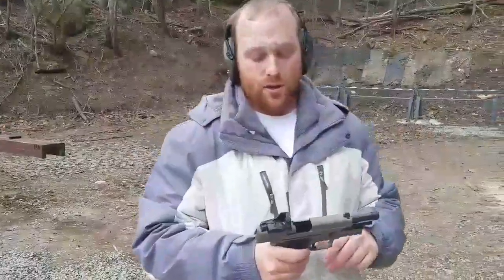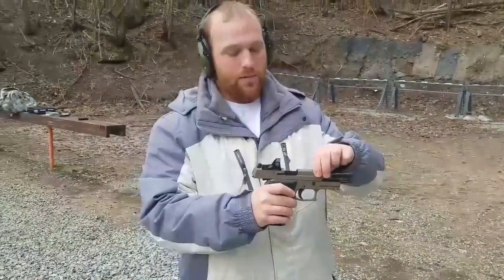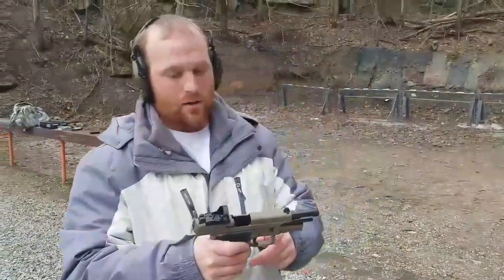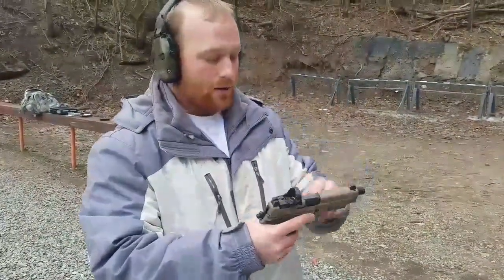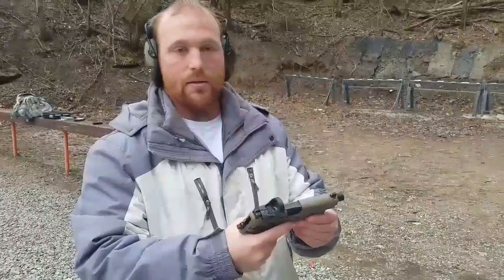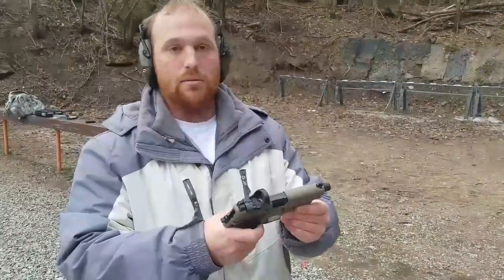Hey guys, Nathan with Vietnam Militia here. We got our new P226 Mk25 D-RX. It's the Mk25 with SIG Romeo 1 on top. We're out here at the range today — a little chilly, but any day at the range is a good day. We're going to do a quick review on this and tell you guys what we think.